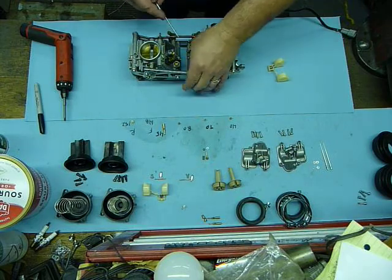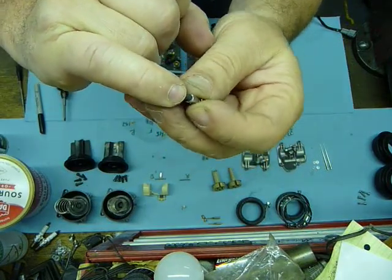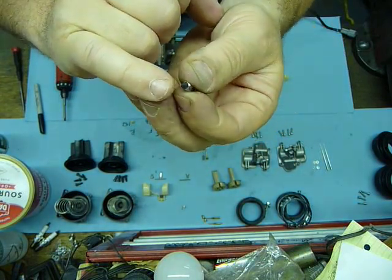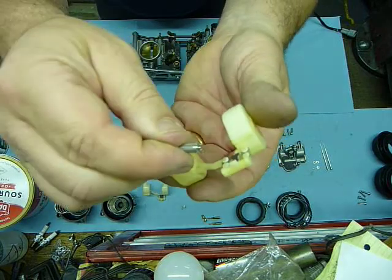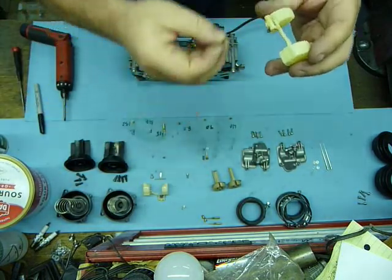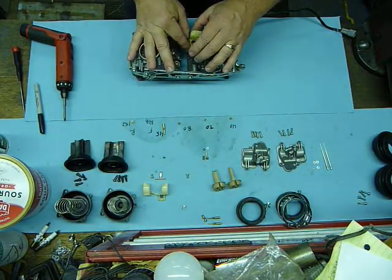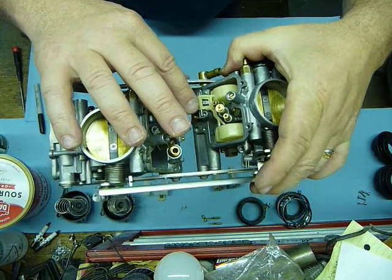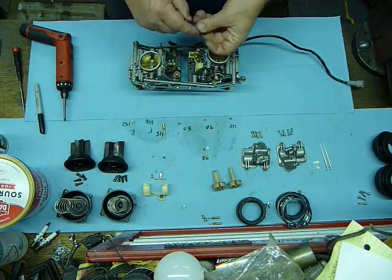Make sure that the gasket surface is clean and your float needle is clean. You want to make sure that there's no real evident wear on this rubber tip — they do wear over time. This one's got just a little bit of wear but it should be okay. I'll slide the retainer back onto the clip and the tab, pivot through it again, drop this back in, and take the retaining screw and get it back in there.